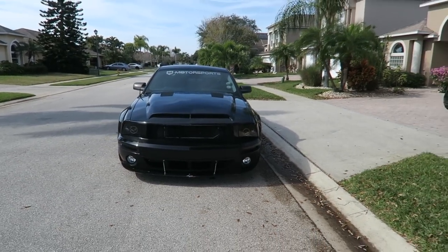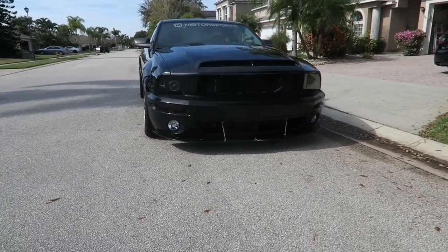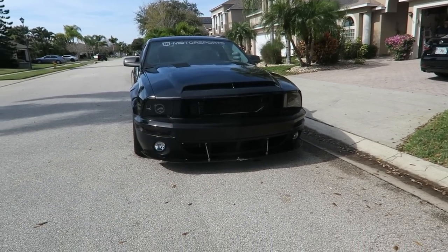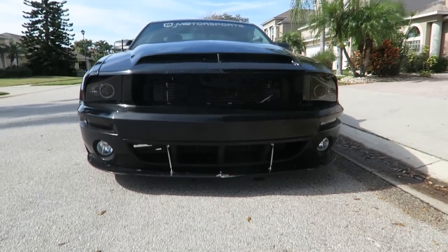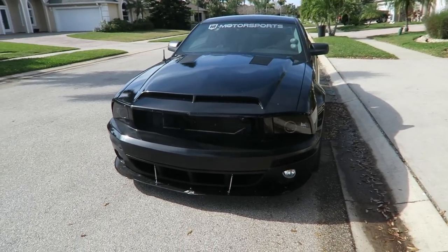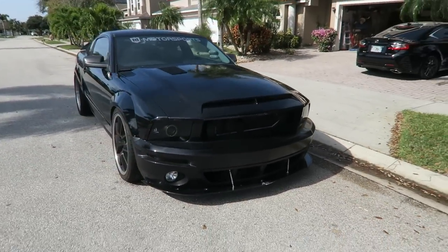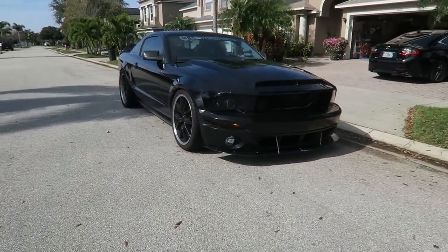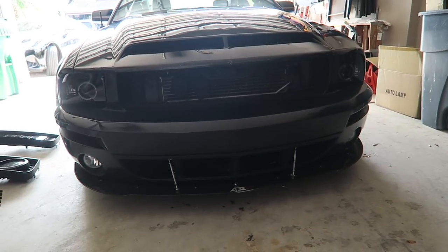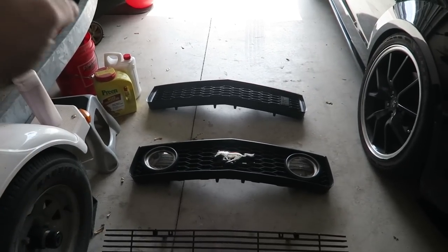We took the car outside — this is with no grill. I kind of like it, but it definitely needs something to cover everything up. You can see the two horns right there. So that's one out of four. Let's get all the good angles, and then we'll go back inside the garage.